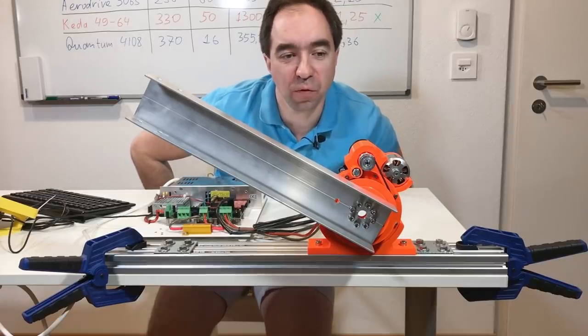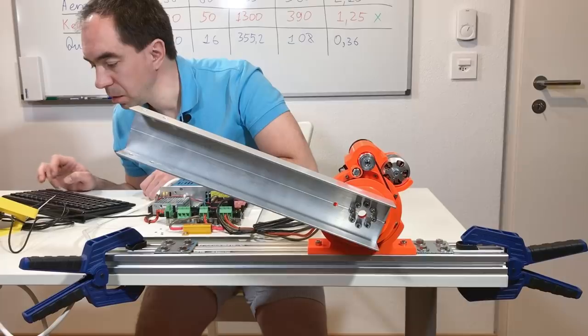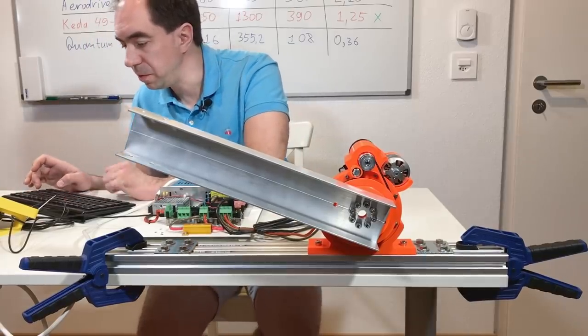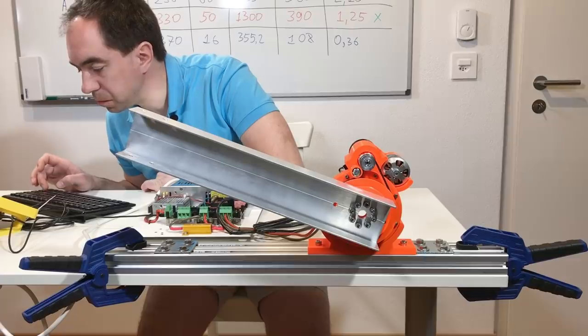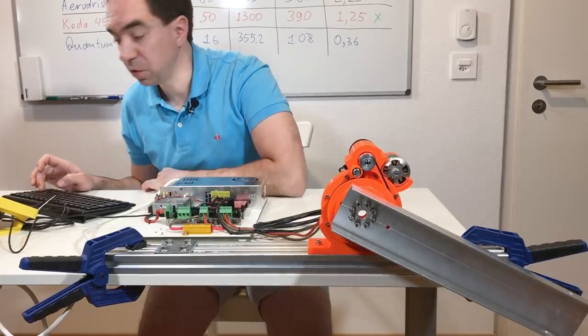Here are just some moves just for fun. Let's increase speed a little bit more to 50,000. The motor is still cold.